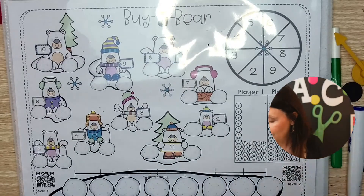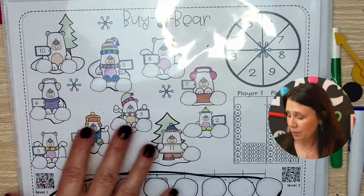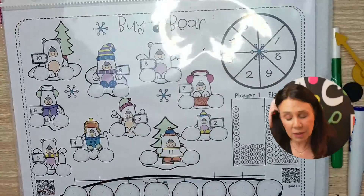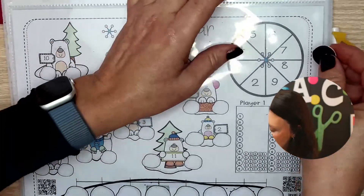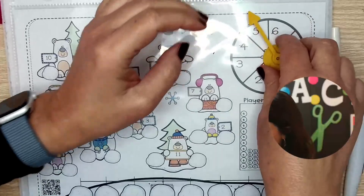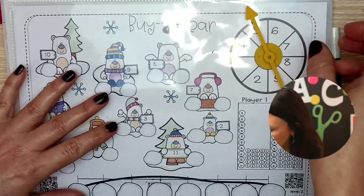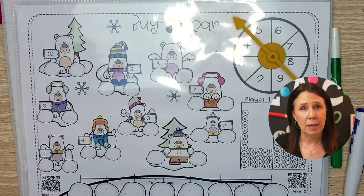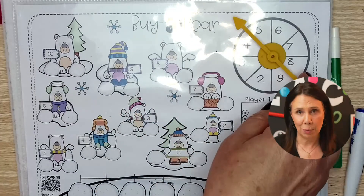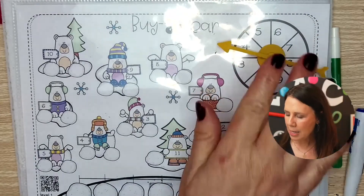Buy a Bear! The way you play it is super simple. The freebie is this level, but it has other levels and we'll get to that in a second. The first thing you need to do is get a spinner — and I'm sorry about that little glare. Today I am using this magnetic one. The link for that is in the description. I got these on Amazon; they're magnetic, but I had to put a magnet on the other side so it would stay put.